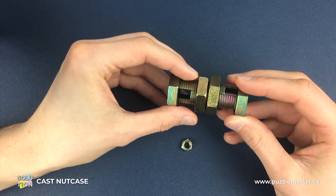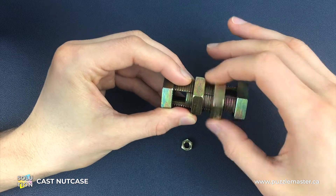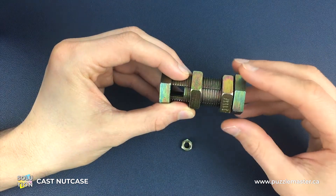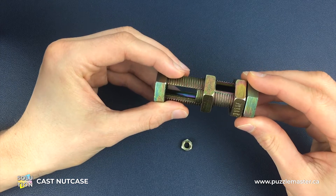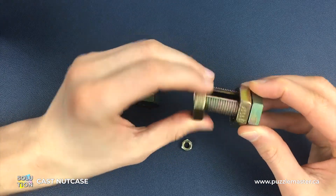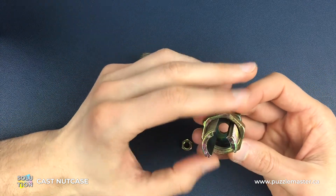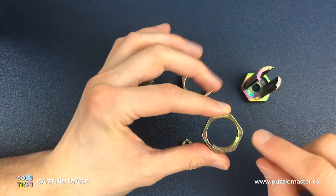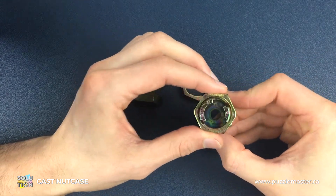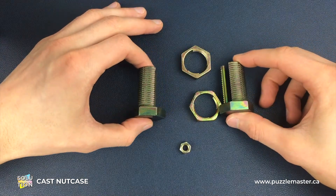Then we need to slide one of these nuts off the end of the opposite side bolt. As soon as it gets past, we don't have to do the same with the other side because that's still in the right position. We can then just slide that bolt out and separate that piece. We can then screw this bit off, going backwards and forwards, and from there we can look and line up that last bolt. You'll see there's a bit here, a bit there, a gap here and a gap there — line that up with the actual bolt piece and you'll be able to slide it off and separate the Nut Case puzzle.